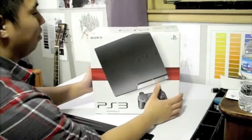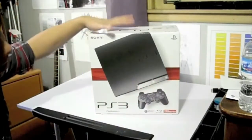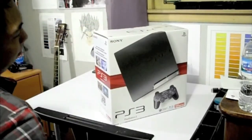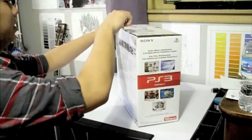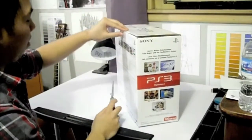Hey guys, I'm going to do a quick unboxing of my new PS3 Slim. I actually had to replace my original 60GB PS3 because it got the yellow light of death — YLOD, some people call it.